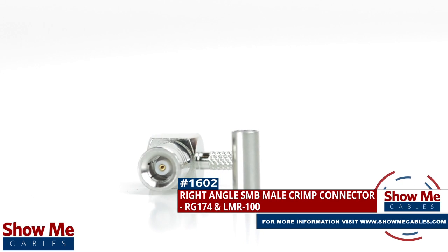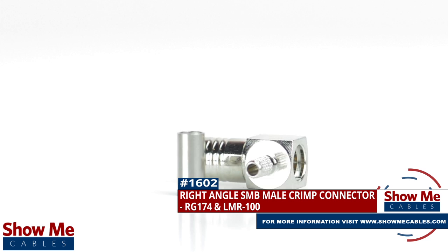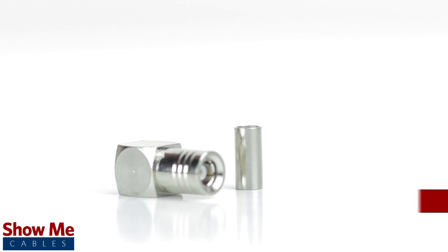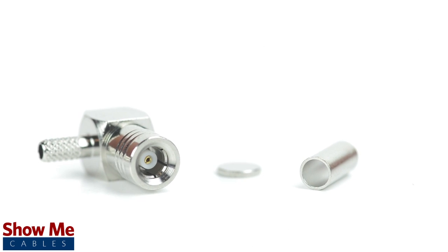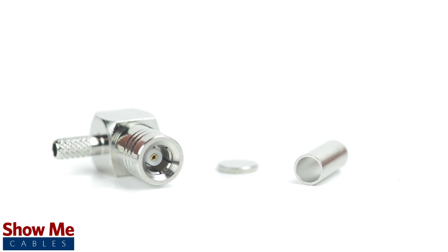Are you looking for a quick and easy DIY installation or repair for your coax cable? Our right angle SMB male crimp connector for RG174 and LMR100 will provide a simple solution for your wiring needs. Because this is a two piece connector, the pin is pre-installed to the connector housing. The only other piece to the connector is the crimp ferrule.